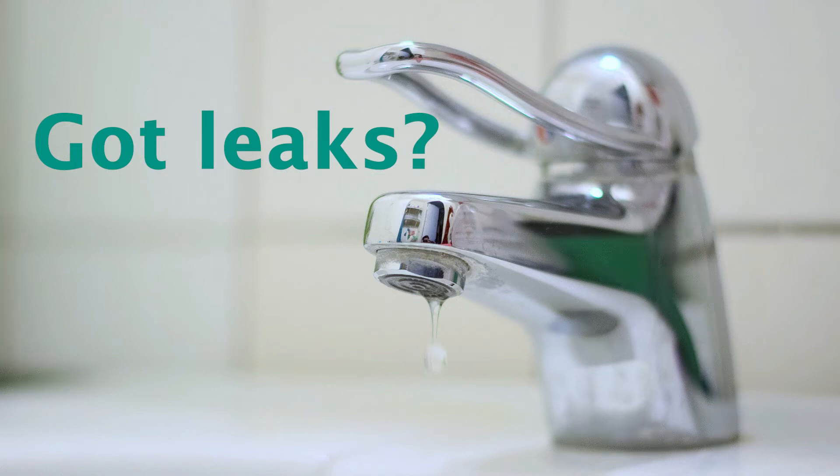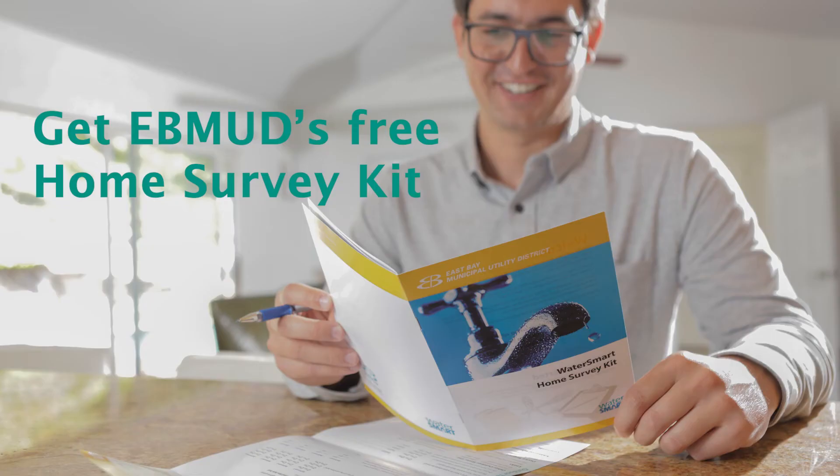Want help locating leaks and evaluating water use at your property? Then make sure to order EBMUD's free Home Survey Kit.